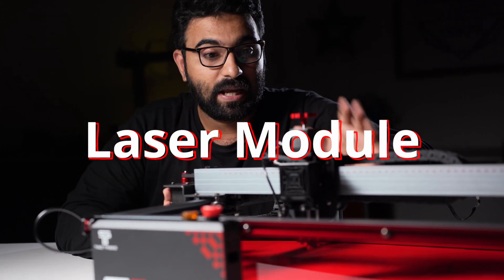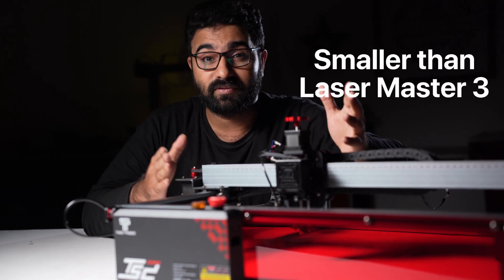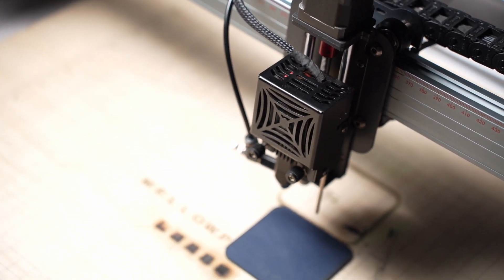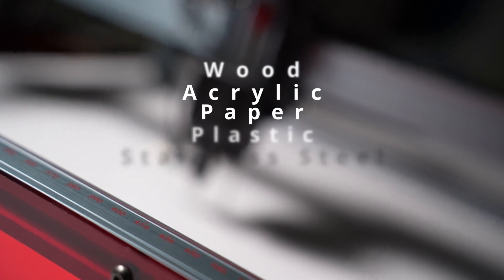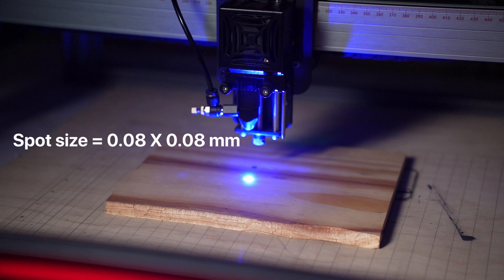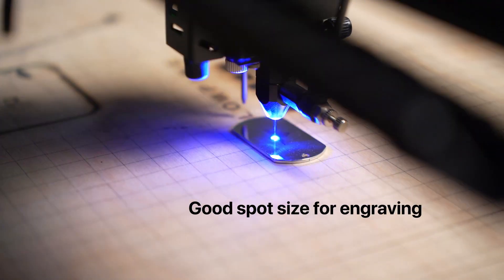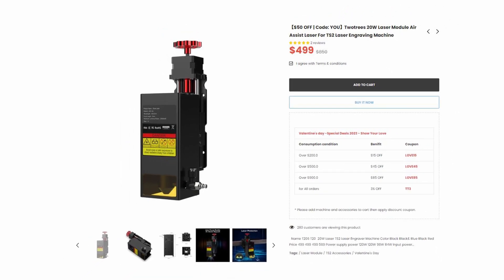The laser module is a 10W module and it's a really small one — even smaller than the one on the Ortur Laser Master 3. There is a fan inside to keep the diode cool. You also get an air-assist nozzle and auto-Z function. The 10W laser is powerful enough to engrave on wood, acrylic, paper, plastic, stainless steel, and more. It can also cut soft materials like wood. The spot size is 0.08×0.08mm, which is small compared to some other 10W lasers and is a good spot size for engraving. For cutting thick materials, you might want to use the 20W upgrade for faster speeds.